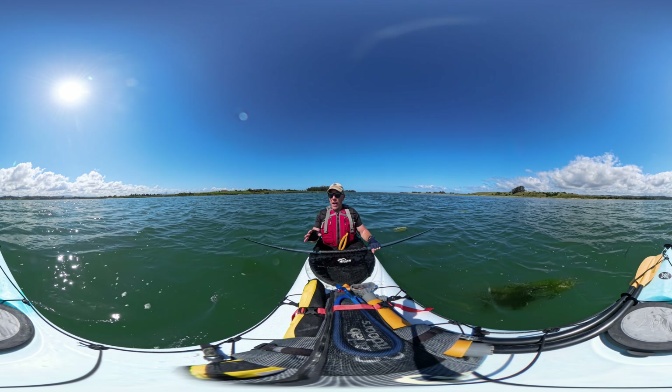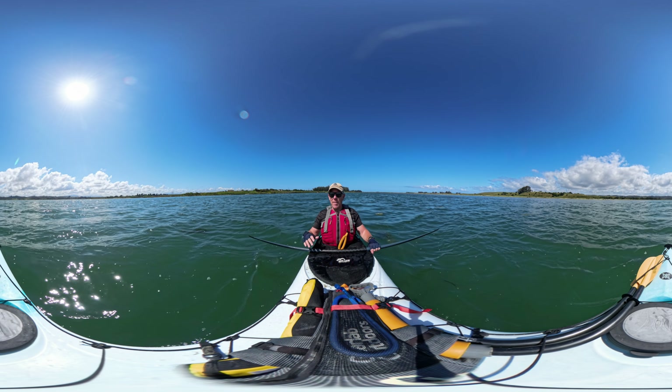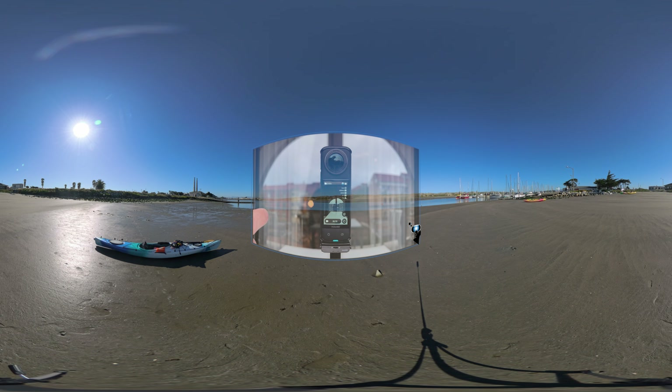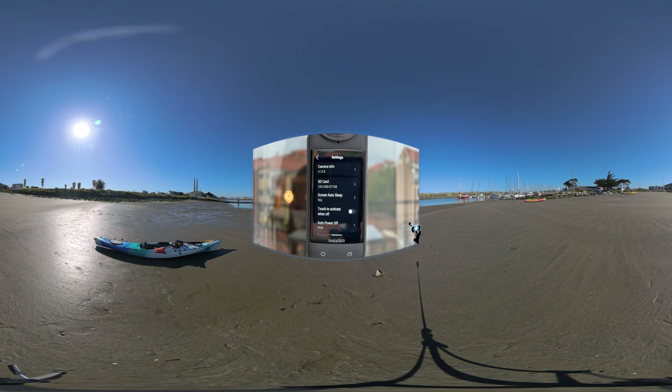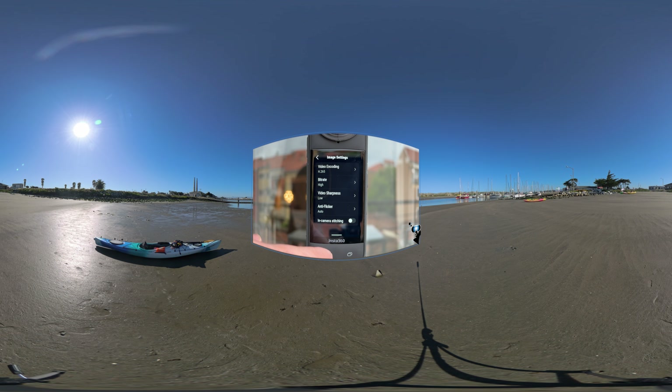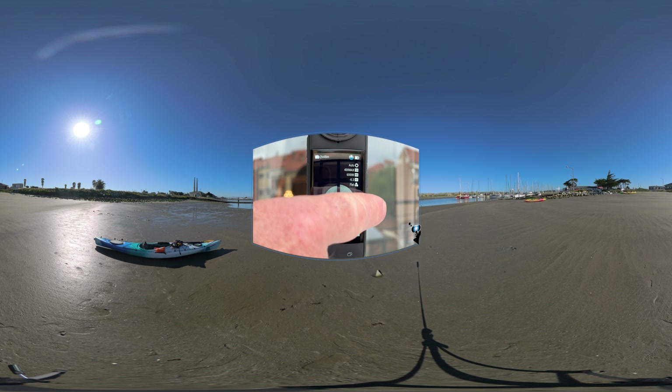I'll talk a little bit about settings, though there are thousands of other videos on YouTube that cover settings for this camera. On the touchscreen, swipe down from the top to open the control panel, then tap the gear button to go into settings, then go to image settings. From here, set your video encoding to H.265 and video sharpness to medium or low. The most important thing is to set the bitrate to high — with this setting, the X4 will record at 200 megabits per second. I have my ISO set to automatic with a limit of 400.